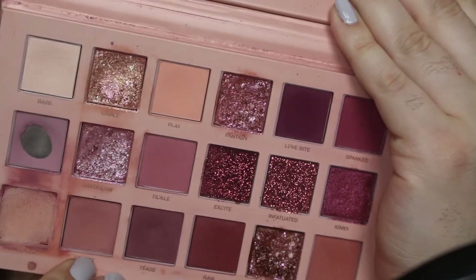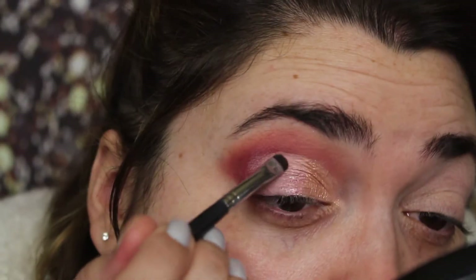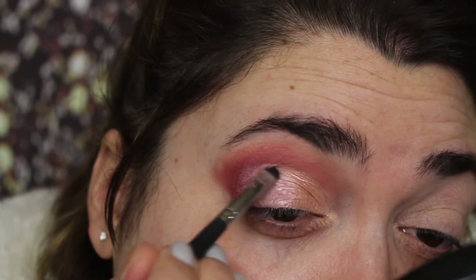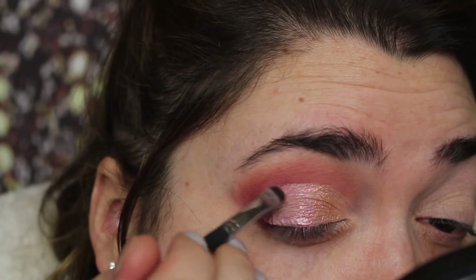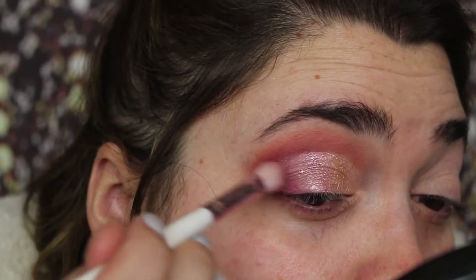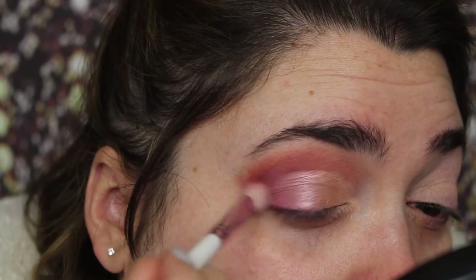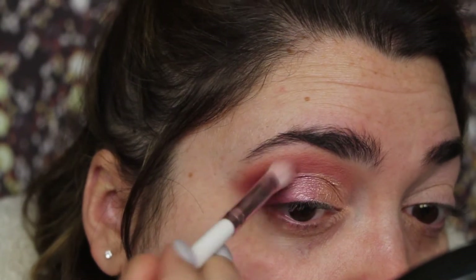I'm spraying my brush. For the middle part, I'm going to take this pink right here — it's called Daydream. And I'm going back with this shade right here and I'm just going to fluff this on the lid because I want it to end with that kind of gradient of that pink. And I'm going to go ahead and do a winged liner.